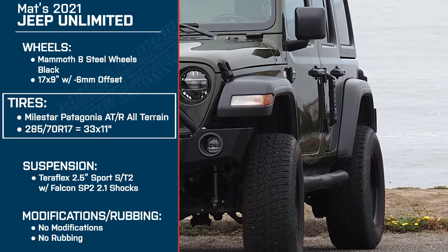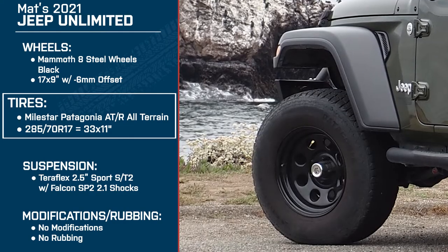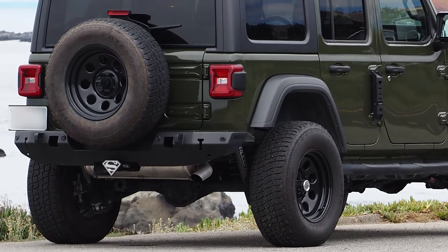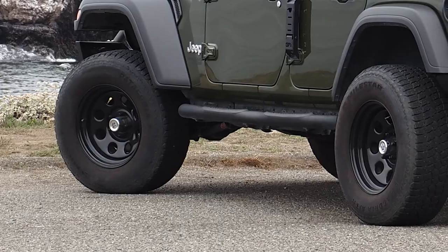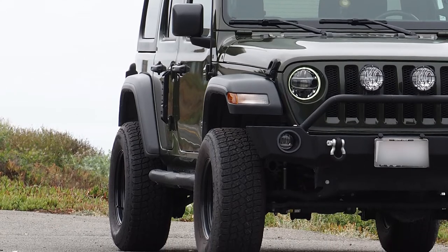Just as a reminder, Matt has the 285-70R17 Milestar Patagonia ATR all-terrain tires, equivalent to the 33x11. Can you tell me why you chose this tire? A neat feature of your guys' website is when you go through the different sizes of tires, it gives a little rundown of what those tires are good for. If I was looking for rock crawling, 35 and up would have been the way to go, but because I don't need to go that far, I went with the 33s — the website says it's perfect for overlanding, going off the beaten path, fire trails, and still able to take on some harder challenges. Plus, budget played a huge factor because I'm not a bajillionaire, so 33 seemed like a no-brainer.